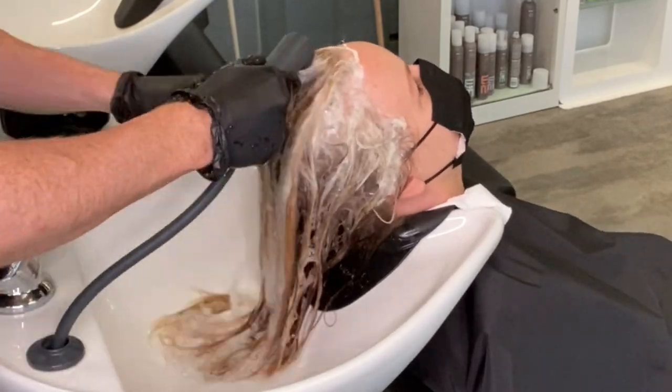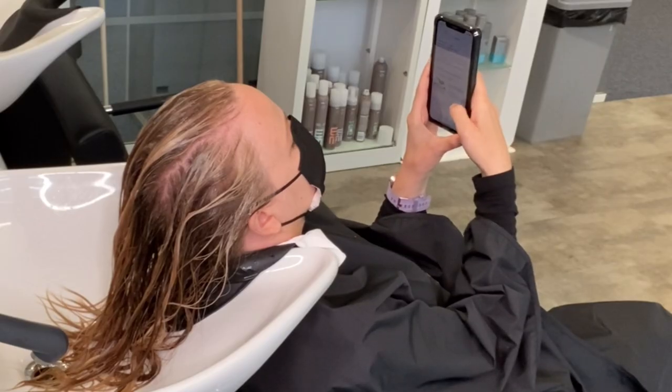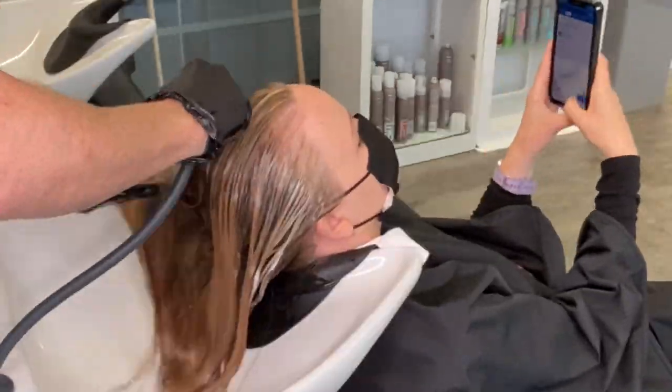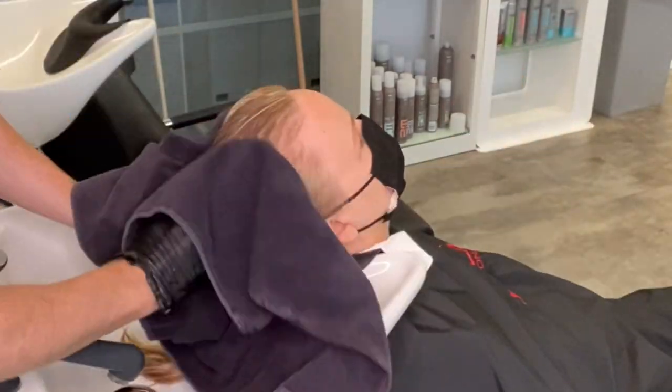I shampoo with Color Motion Plus shampoo because Mayu has combination hair — so much natural hair at the root area but heavily lightened mid lengths and ends. Color Motion Plus is perfect for her hair because it's the perfect balance of color protection but also care and repair for those lightened areas. The last step is BlondorSealing Care for five minutes and we are done, ready to tone.